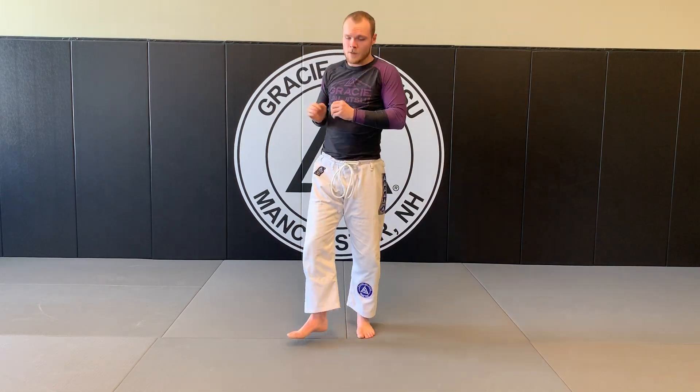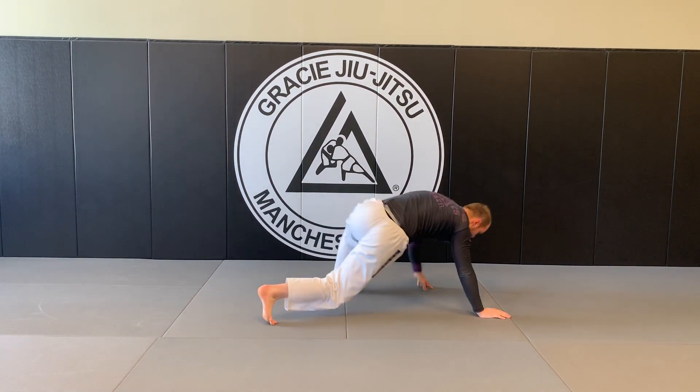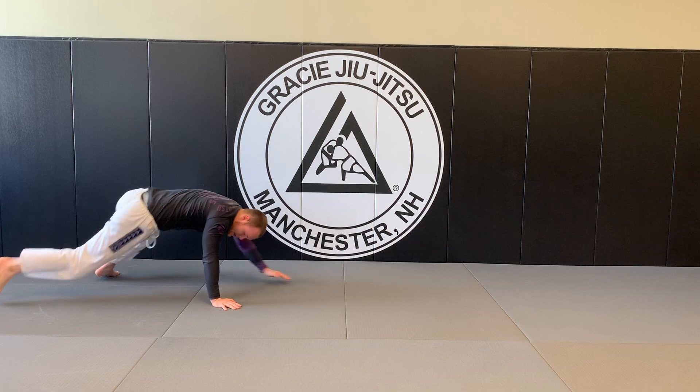Bear crawls. Same exact thing — maybe not 10 reps, 10 seconds though. 1, 2, 3, 4, 5, 6, 7, 8, 9, 10.